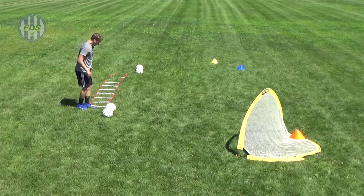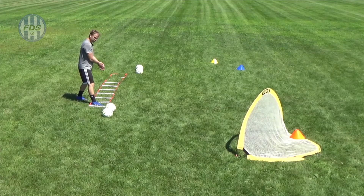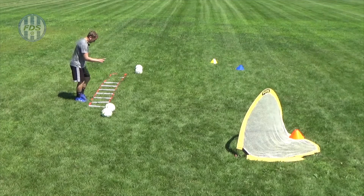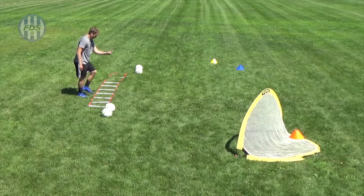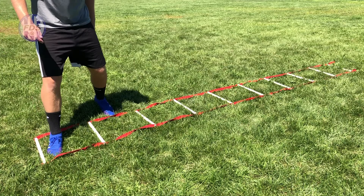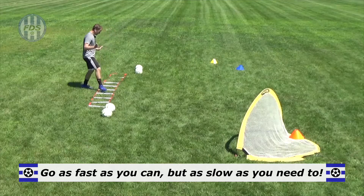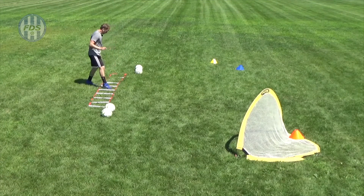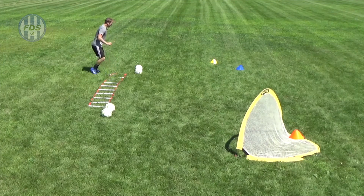Starting with my left foot leading, I go diagonally backwards — left, right, forward, left, right, diagonally backwards, left, right, forward, left, right. It's better to do this slowly, even if it feels easy, because if you do it wrong it doesn't matter how fast you are — you're not getting the best out of it. Then as you get it right, you can go faster.